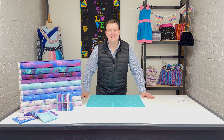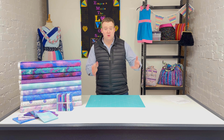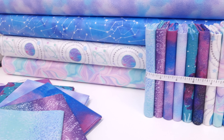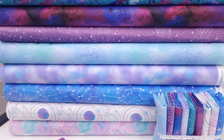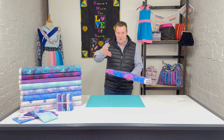Hi everyone, it's Charles at Empress Mills here with our latest fabrics of the week. This week we have picked a selection created by the Three Wishes design studio over in the States, and it is their Starlight range. There are nine designs in the range.